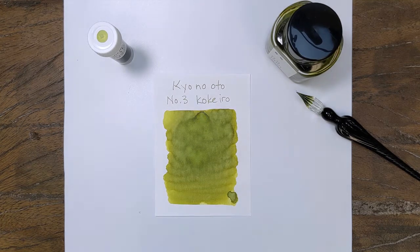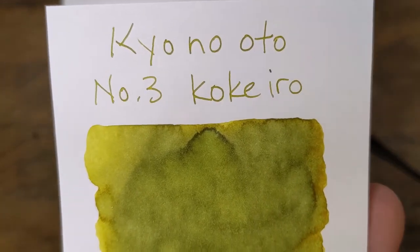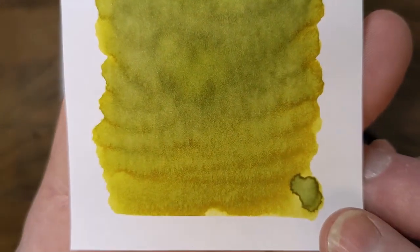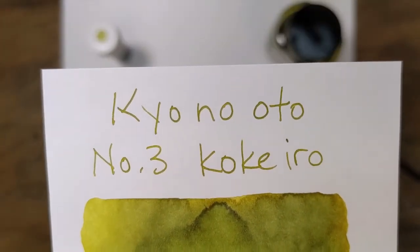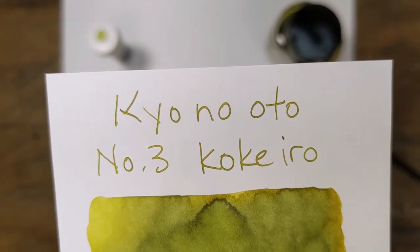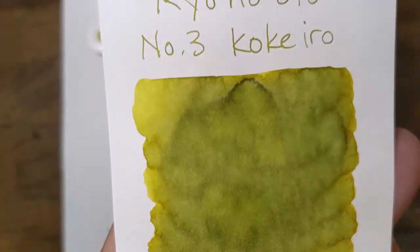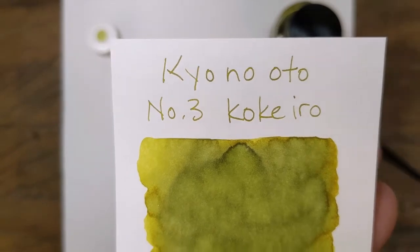Okay, that's not quite dry, but it's pretty close. And you can see some of that beautiful color developing in that swab. Not so much off the nib, but really an interesting green with a yellow undertone — olive-y green, I guess you could say.